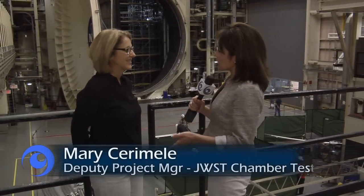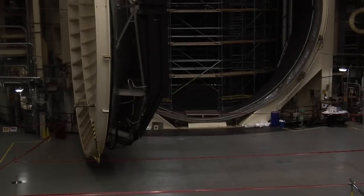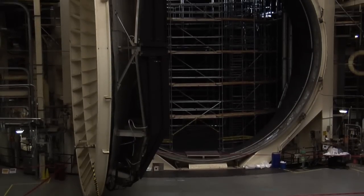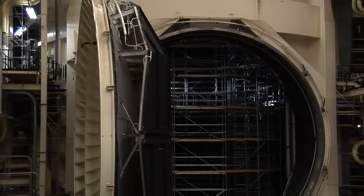I understand you can tell us more about what you guys are doing with this chamber. We embarked on a rather large construction project to get our thermal vacuum chamber ready for the James Webb Space Telescope.